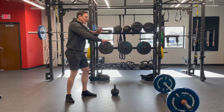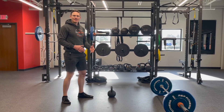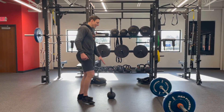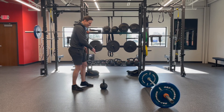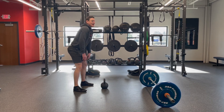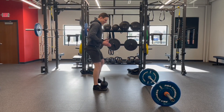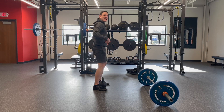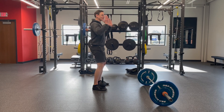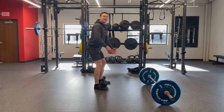If a deadlift with a barbell setup is either intimidating or you don't have that kind of equipment at home, a great option to practice the hinge movement is a kettlebell. You place the kettlebell in between your feet — because the further away a weight is from your body, the more stress on your spine. So you want to come up with that weight between your feet. Hips back, core engaged, strong and straight through the spine, chest can come forward a little bit — that's a deadlift with a kettlebell.